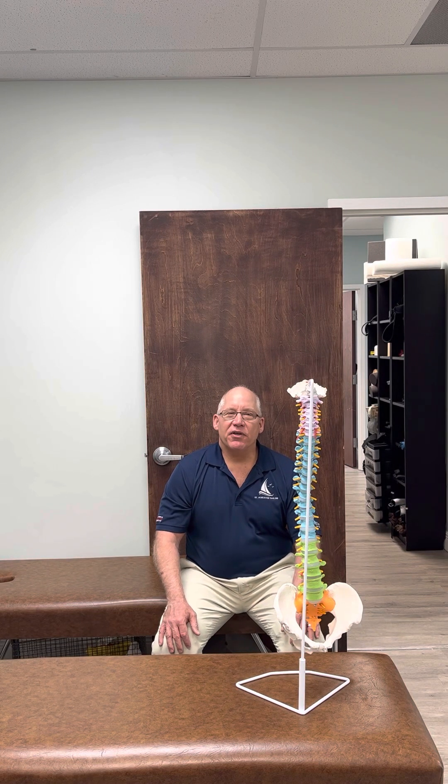Hello, this is Dr. Jay Hartley at the Hartley Chiropractic and Scoliosis Center in St. Augustine, Florida, and this morning we're going to be going over an active self-correction exercise for a left lumbar scoliosis.